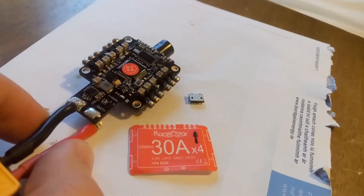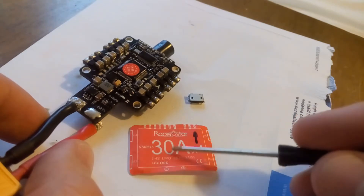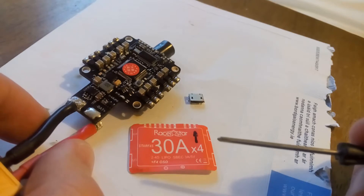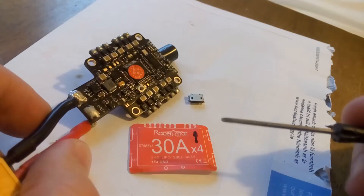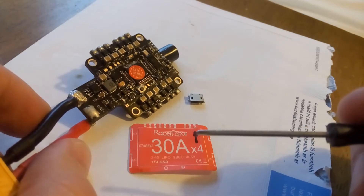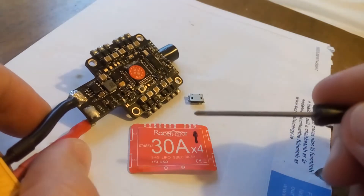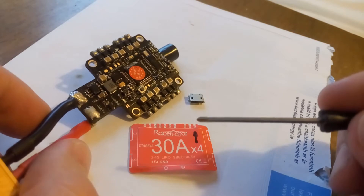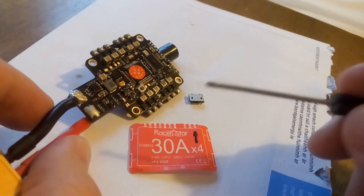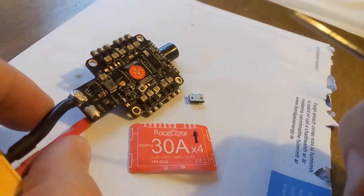Hello, internet. This video is about a little issue I have with this RaceStar F4S all-in-one flight controller and ESCs. All in all it's a pretty good board, decent quality. There are plenty of reviews out there - I'm not going to do one now. I'm just going to show you what happened during my work on it.